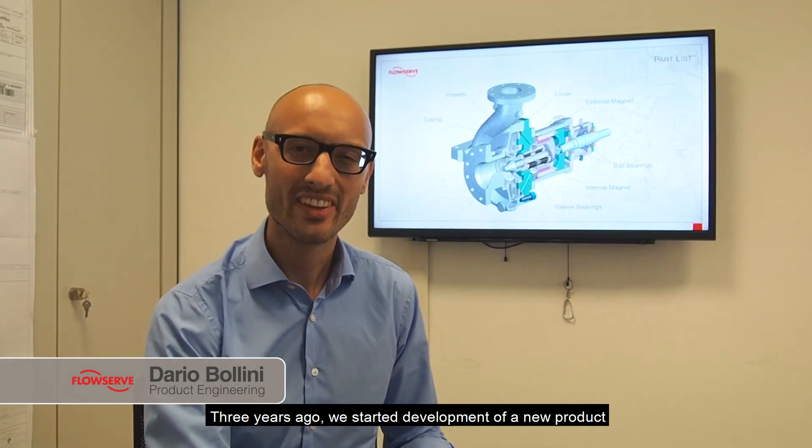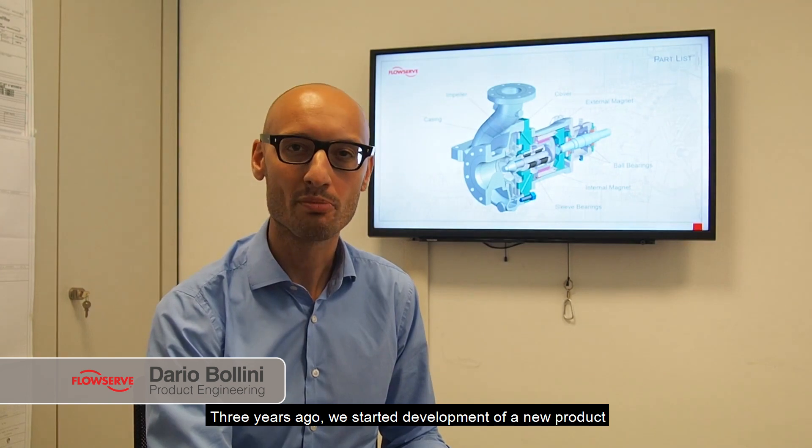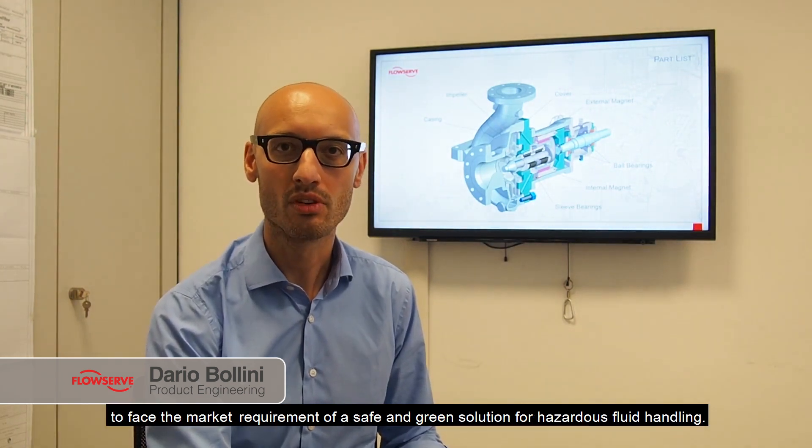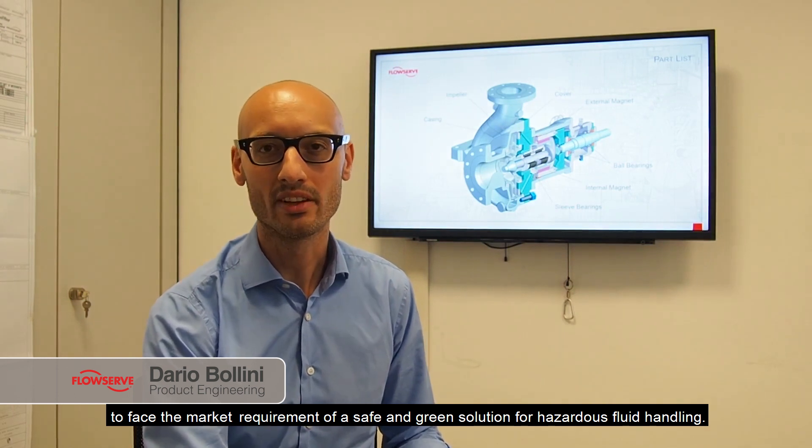Hi, I'm Dario Bolin, R&D Project Manager and Product Specialist of the HPX PAMPLA. Three years ago, we started the development of a new product to face the market requirement of a safe and green solution for hazardous fluid handling.